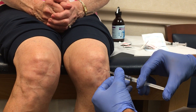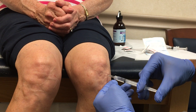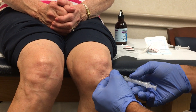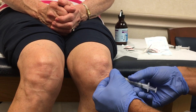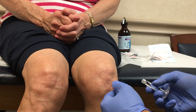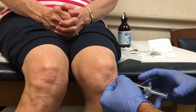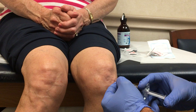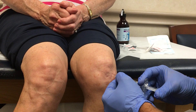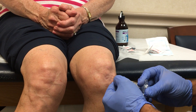So I keep entering, and right there I feel a loss of resistance. That confirms I'm in the joint. If I didn't have that loss of resistance, I could also aim towards the lateral femoral condyle, and with the bevel down, just tap the femoral condyle — and once you come in contact with the lateral femoral condyle, you know you're intra-articular as well.